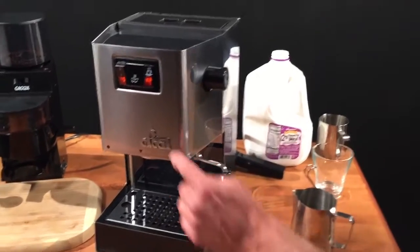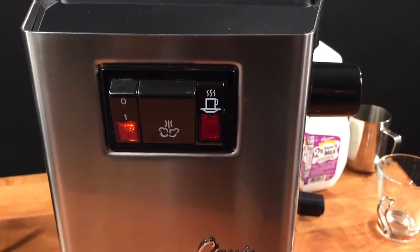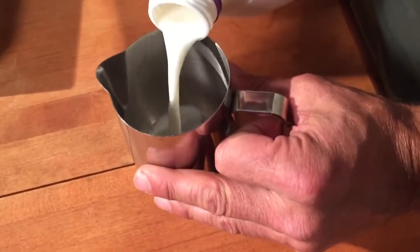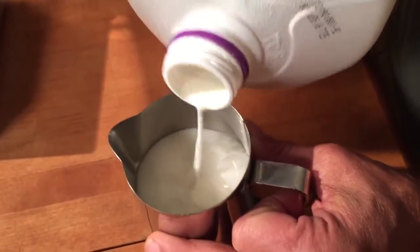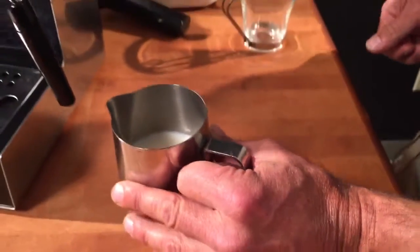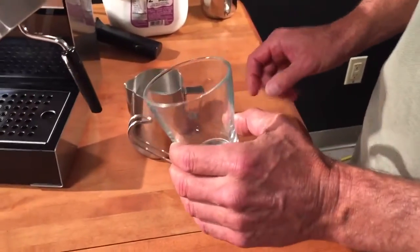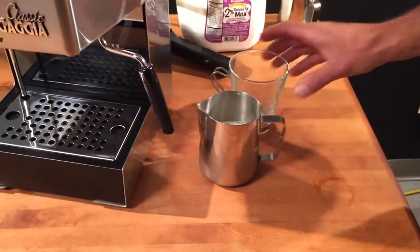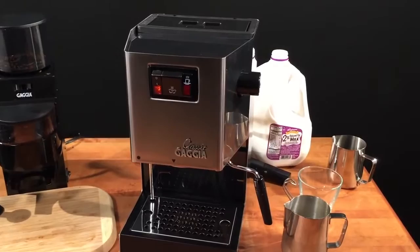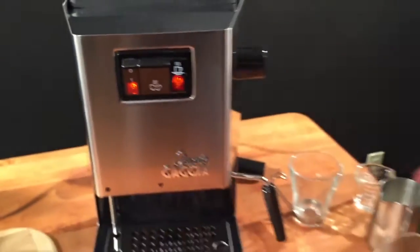When you want to steam your milk, first hit your steam switch. The temperature ready light goes off and now the machine is heating up. While the machine's heating up, that's a good time to pour your milk into your pitcher. Pour enough milk to go to around where the spout starts — that's a good spot. It'll take roughly 60 seconds to heat up for the temperature ready light to go on.